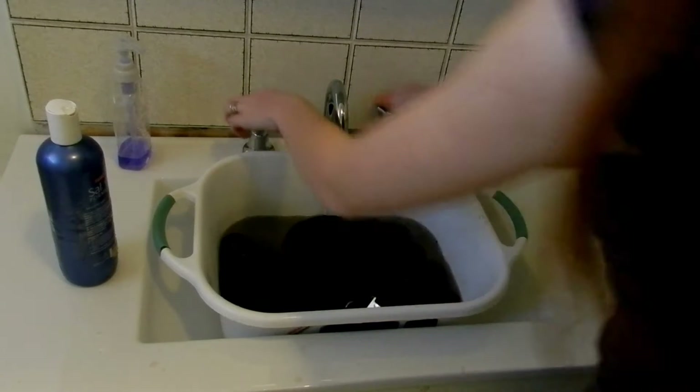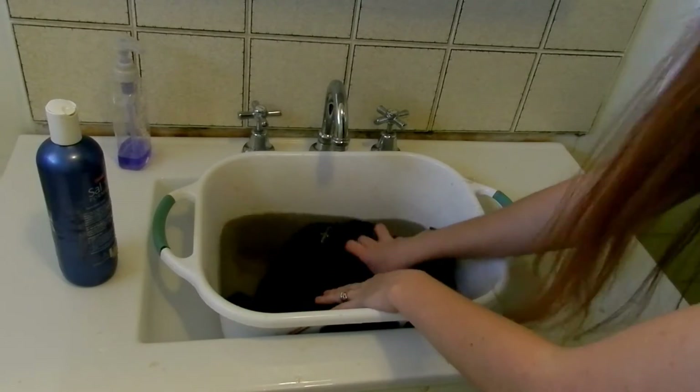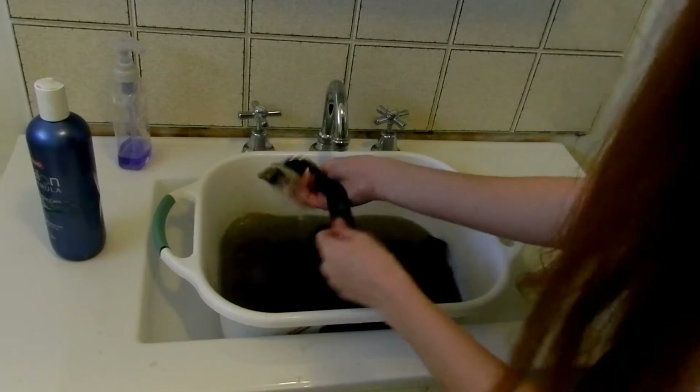After you've washed your puppies, don't forget to wash their harnesses and leashes. You want to make sure that you keep their leashes and their harnesses really clean as well. What I'm going to do is just use a bit of their shampoo in the water and give them a little bit of a clean.